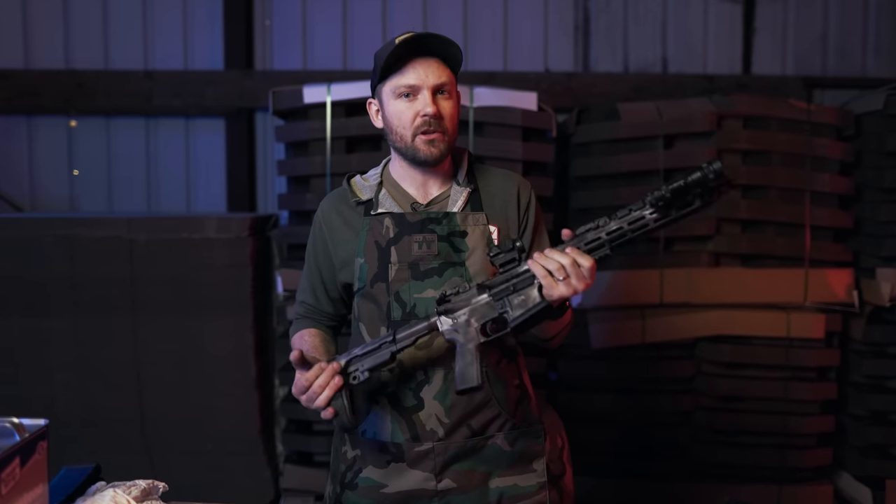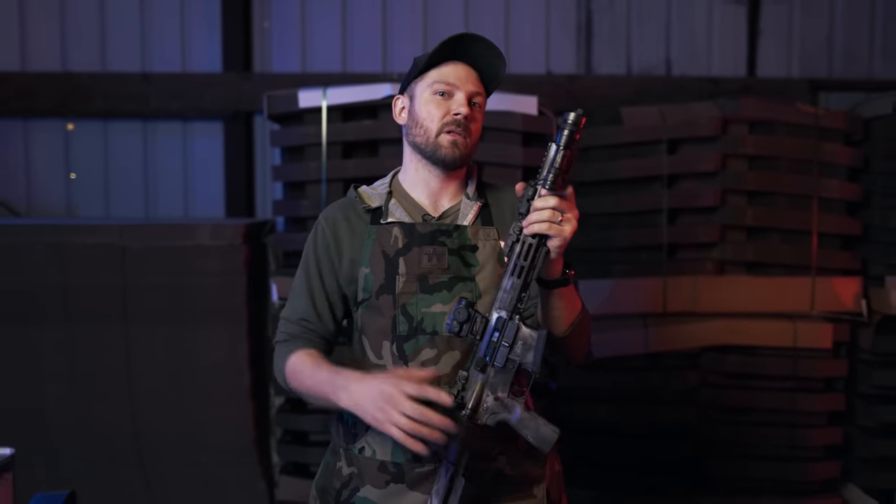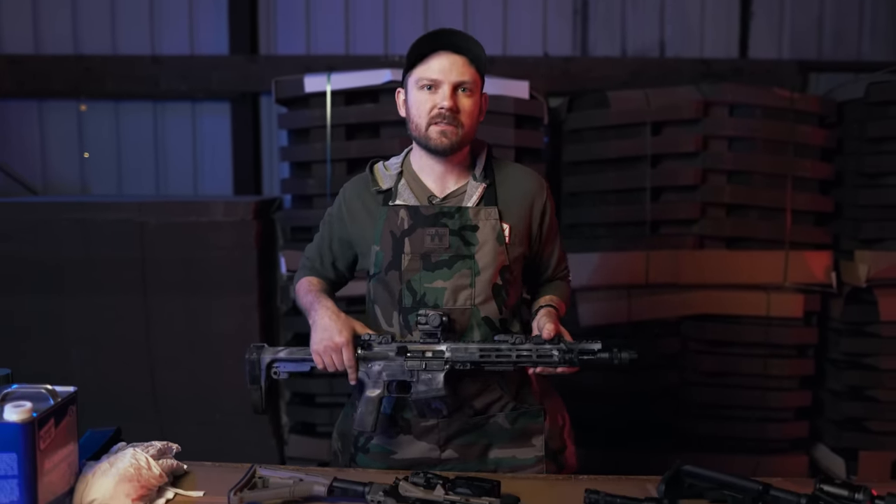I've got a couple different methods I'll use when spray painting a gun. Today we're going to walk you through one of my builds step by step — how I would apply spray paint — and then at the end of the video we've got some guys from the shop bringing up their builds to apply some spray paint as well. Let's get into it.